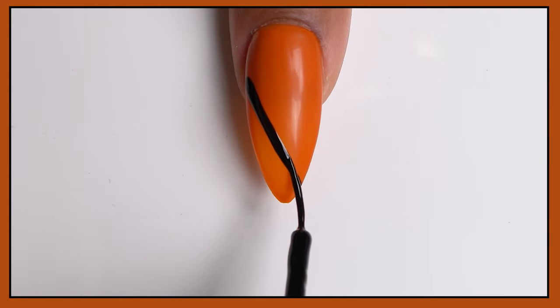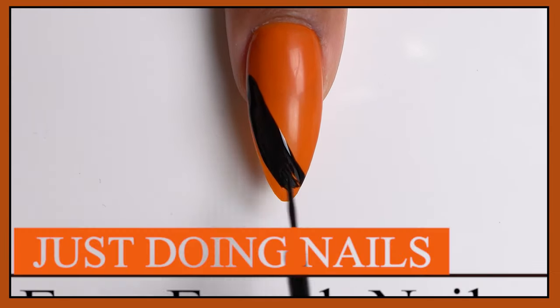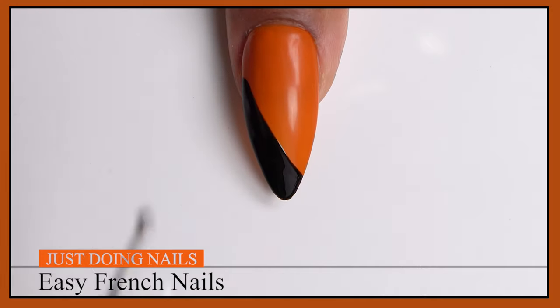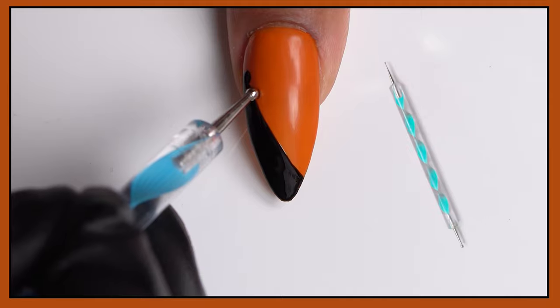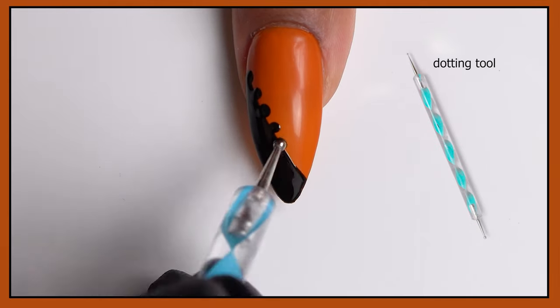Hi guys, welcome back! I have a French nail art design — this is going to be a simple orange, black, and silver design. First, I made a line across the nail diagonally, then I'm taking this dotting tool and making dots along the edge of that design.